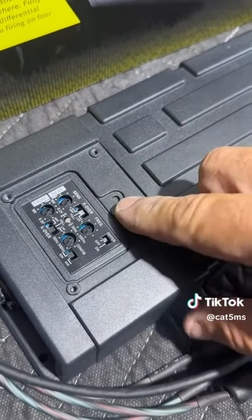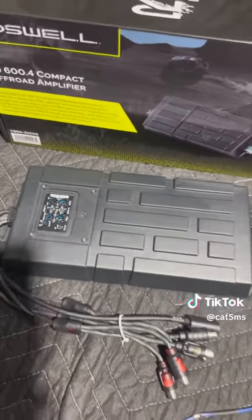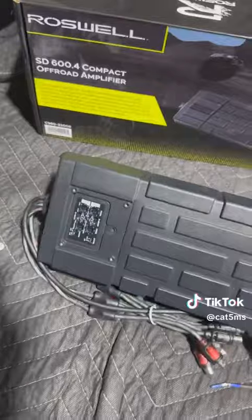Power ratings are 100 watts by 4 at 4 ohm, 150 by 4 at 2 ohm, and 300 by 2 if you bridge it down. This thing is super compact with a ton of power packed into this unit.